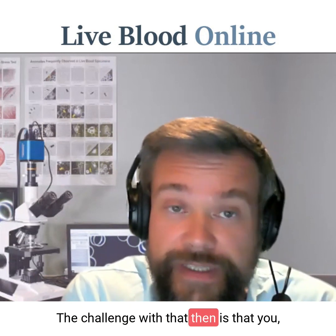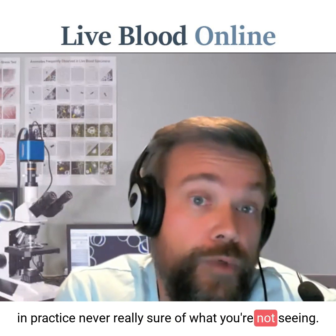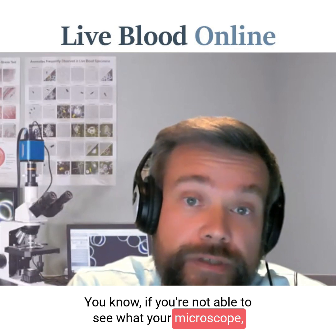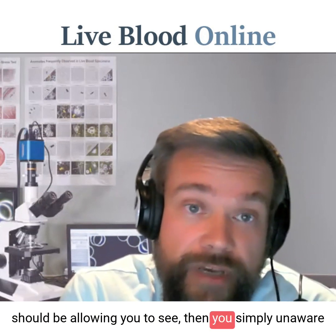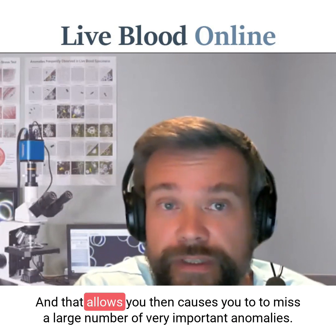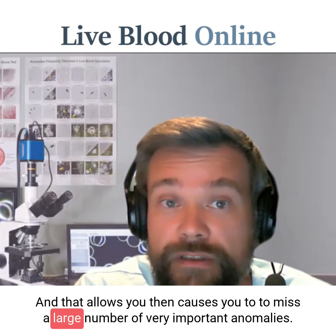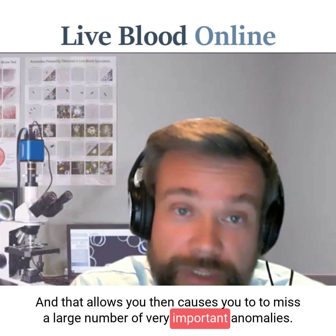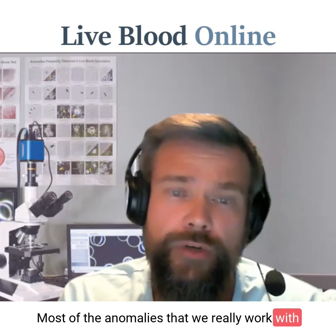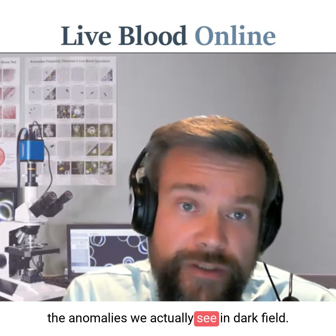The challenge then is that in practice you're never really sure of what you're not seeing. If you're not able to see what your microscope should be allowing you to see, then you're simply unaware of what you're not seeing in a sample. That causes you to miss a large number of very important anomalies — most of the anomalies that we really work with, and that often determine the course of treatment in a case, are the anomalies we actually see in dark field.